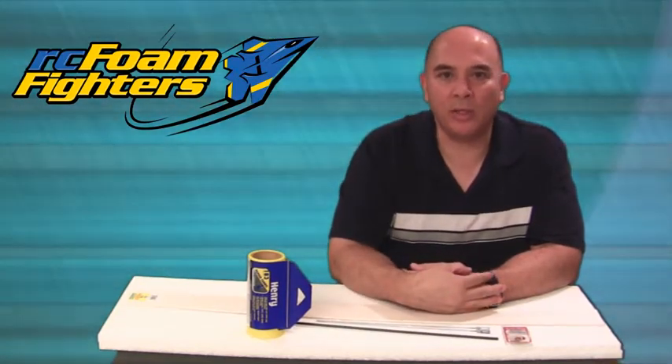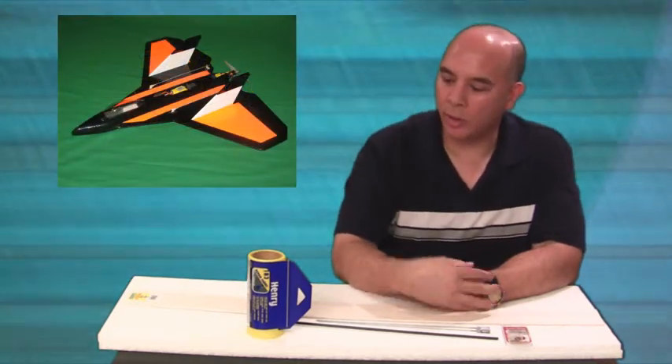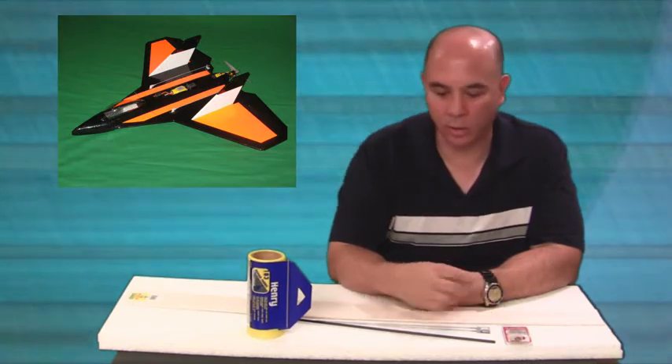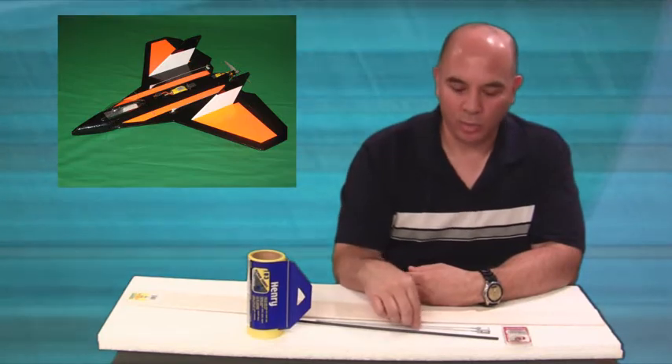I am going to be putting together a basic kit for somebody out there to be able to build my new Skyfighter version 2. This kit is going to be including the foam and the carbon fiber that RC Skyflyers provided. I will be pre-cutting all the EPP parts and I'll cut the spar down to the size that it needs to be.